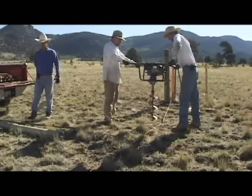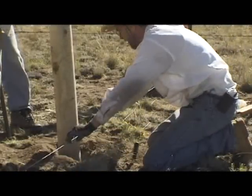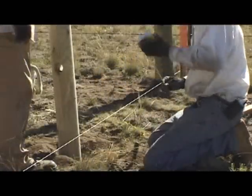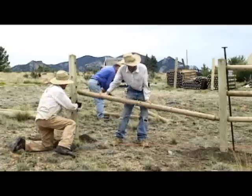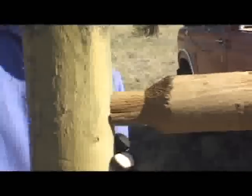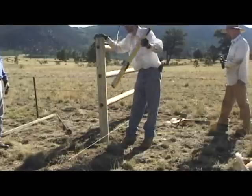Drill the next hole and put the post in. Let's see how it lines up on the line — looks like we're going to be able to hit the line. Measure the height of the post — the height of the post is right. Now what we've got to do is put the dowels in: one, two, three. Check it for square again, and then it's just an endless repetition of repeating it all the way down.